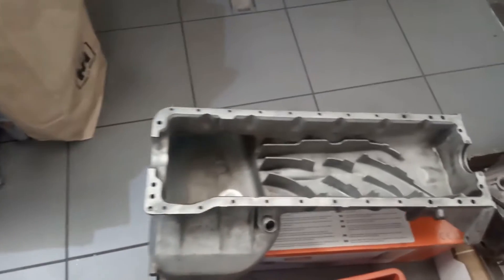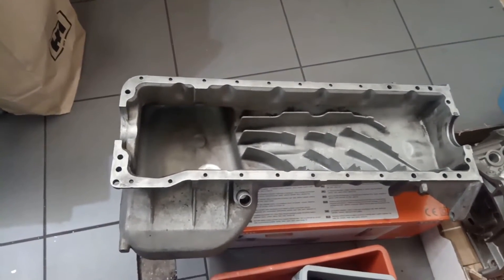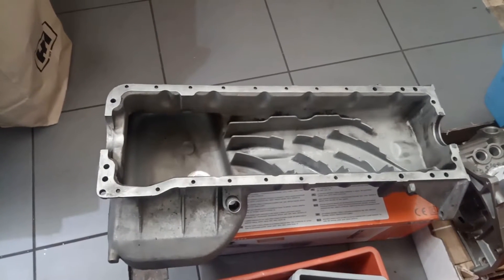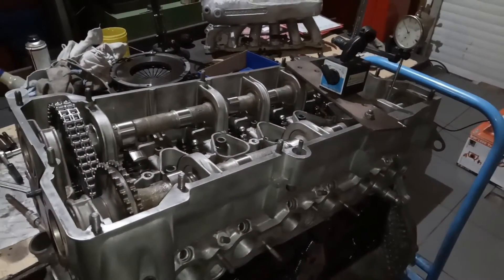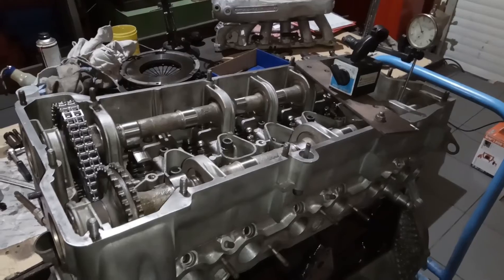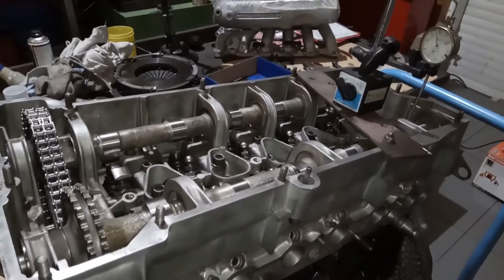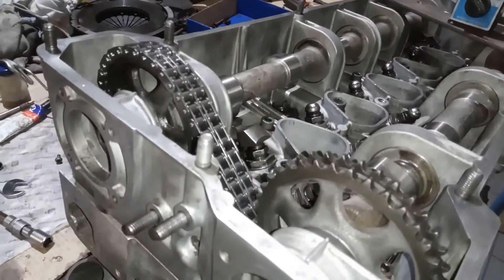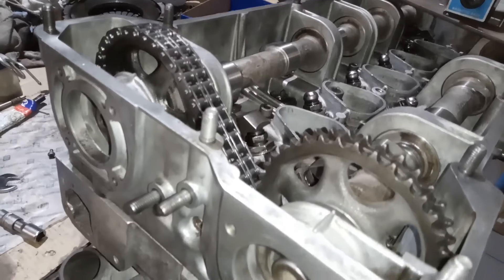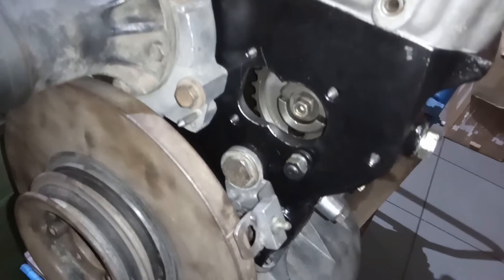Hier haben wir die Ölwanne liegen, die dann später wieder zum Einsatz kommt für das G-Modell. Entsprechend war vorher ja eine aus der S-Klasse drunter montiert. Die Nockenwellen hier sind ja auch von AMG und haben spezielle Steuerzeiten, die mit der Serie nicht zu vergleichen sind. Diese werden entsprechend mit einer Messuhr justiert. Das macht hier unser Spezialist für die alten Mercedes-Motoren und so wächst jetzt langsam alles zusammen.